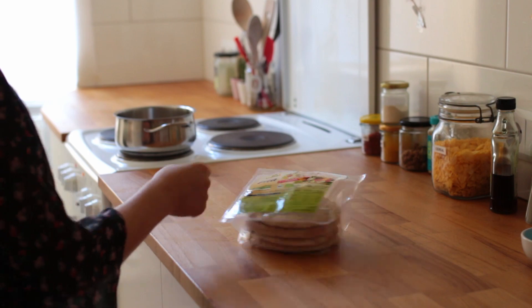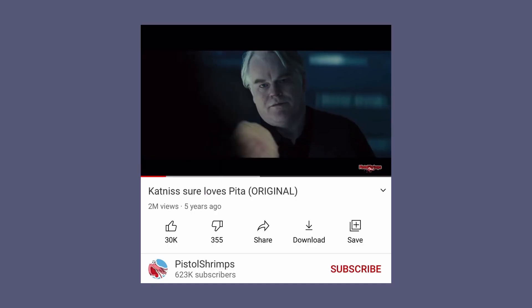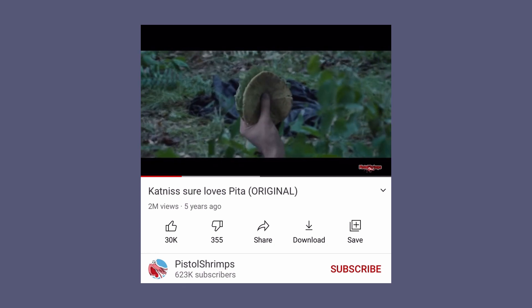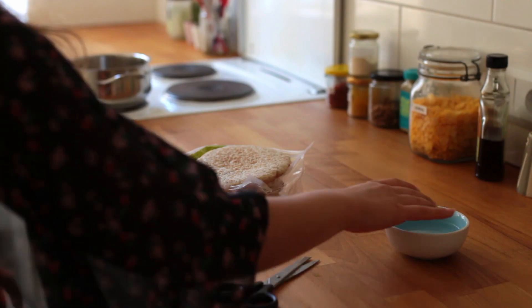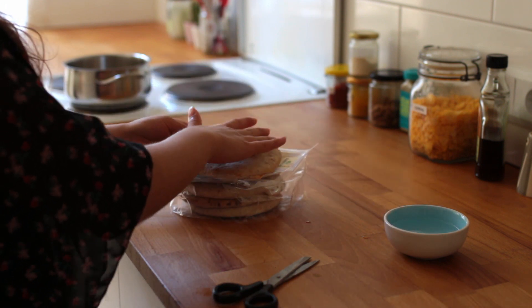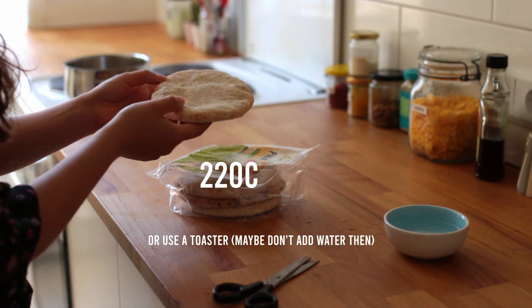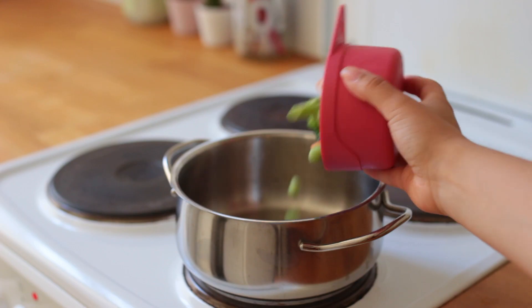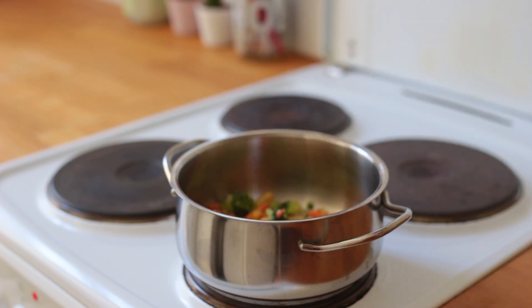This next idea comes from len_dough. First you'll need some pita. If it feels a bit dry, dampen it, then put it into the preheated oven at 220 degrees Celsius for about three minutes.